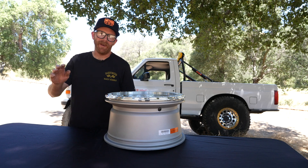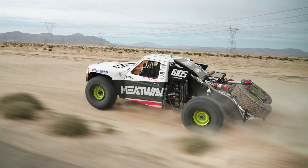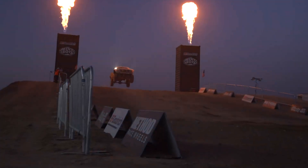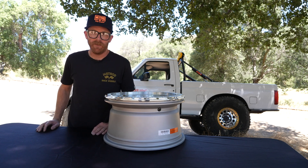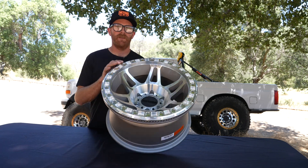Hey, welcome back. Nick Eisenhower here with Tech Tips with Method. We've been talking about tire pressures and tire security, and today we're here to talk about the most serious form of tire security — that's the bead lock.